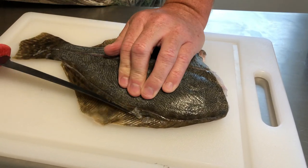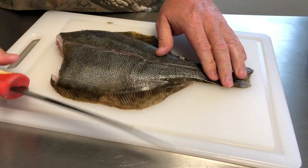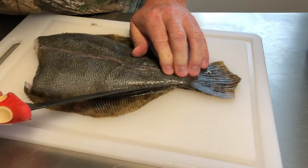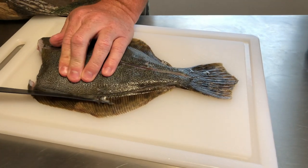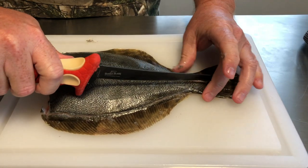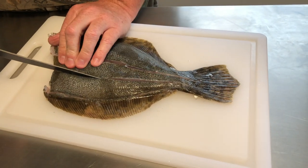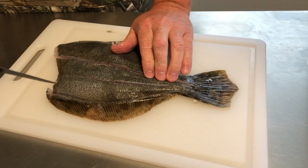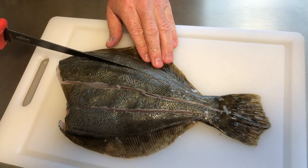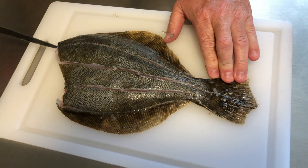We're just scoring the outside — not trying to cut too deep into the meat. Turn it this way and do the same on the other side. Some scales may still remain so I'll wash it once more quickly. After scoring along the sides, we do one more cut right in the middle going all the way to the bone but not through it — splitting it basically into quarters. The flounder has two sides, so we do this on both sides.